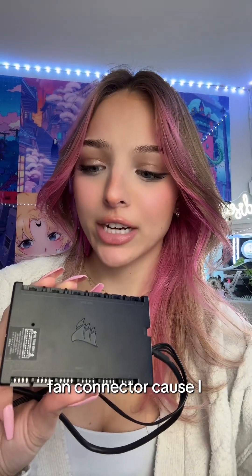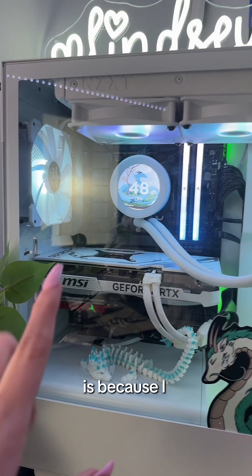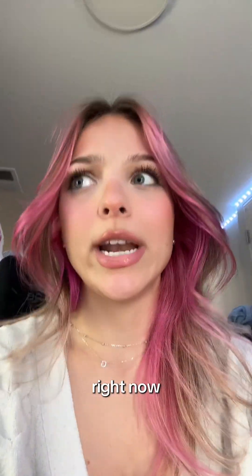I honestly probably didn't need to buy a new fan connector because I have this one. I don't know why I bought a new one. The only reason my colors are connected right now is because I messed with this yesterday, but there's something unplugged there and this fan down here isn't even running. So we're gonna fix all of this right now.